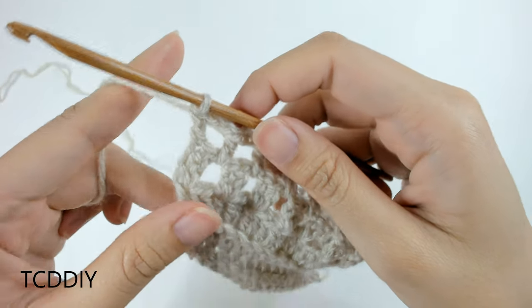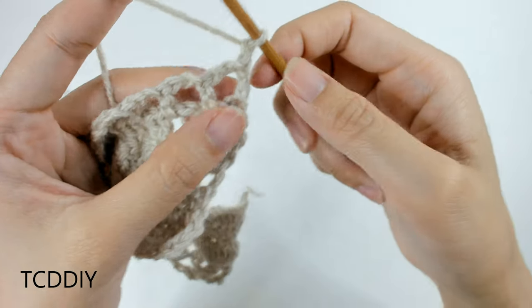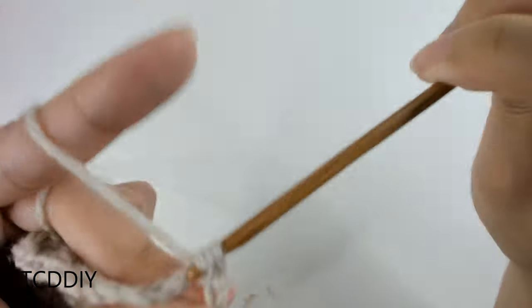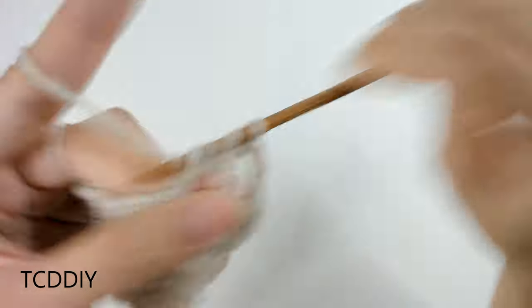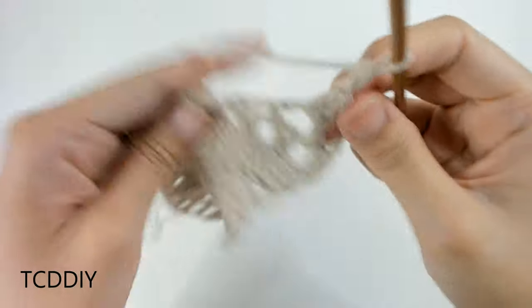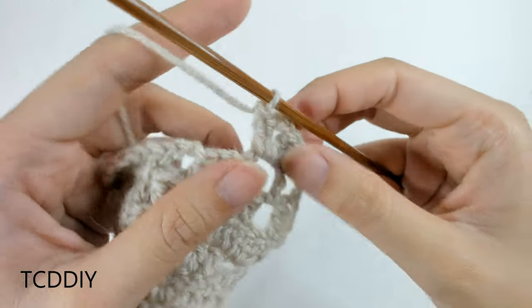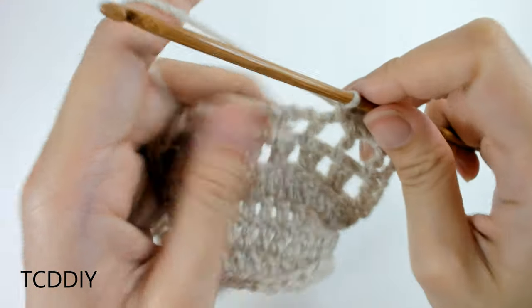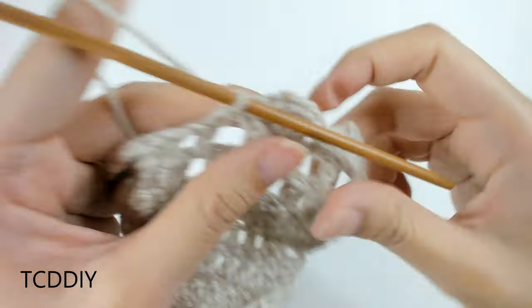Now that we have our row of net, we're next going to go in with a row of shells. Chain up one, flip our work, and into this first net we're going to put just one single crochet. Then into the net after this, we're going to go in with our shell: prepare for a double crochet, put in two double crochet, chain out two, and then put two more into that same loop. That completes our shell. Then into the next net loop, single crochet. Into the next loop, two double crochet, chain two, two double crochet, then single crochet into the one right after.